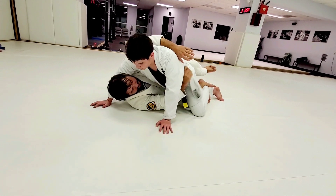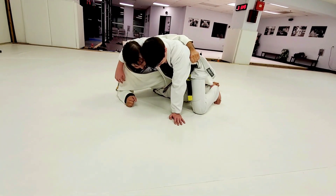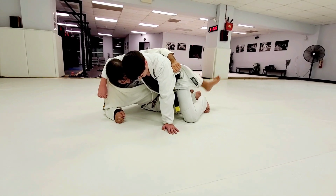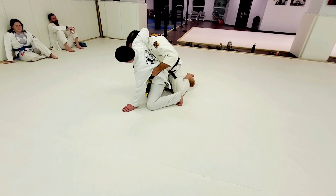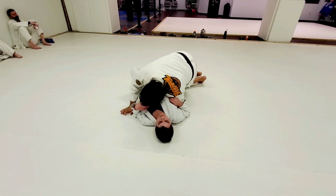The belt's good, but if I have this, much better. Now I'm going to sit up, keep control with my bottom leg. This other leg here is going to scoop his leg up, come up to my knees, and then I'm going to hug his knee and take him down.